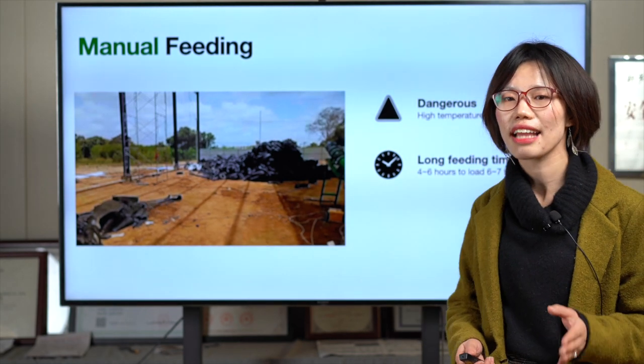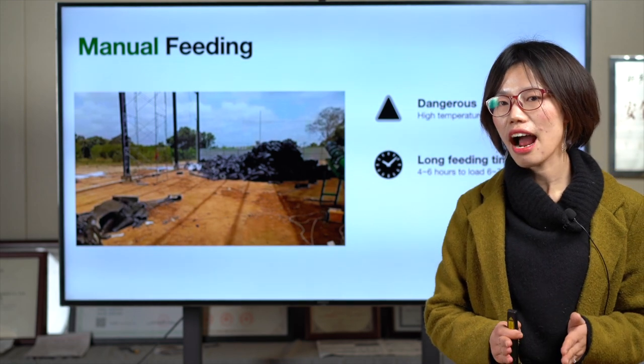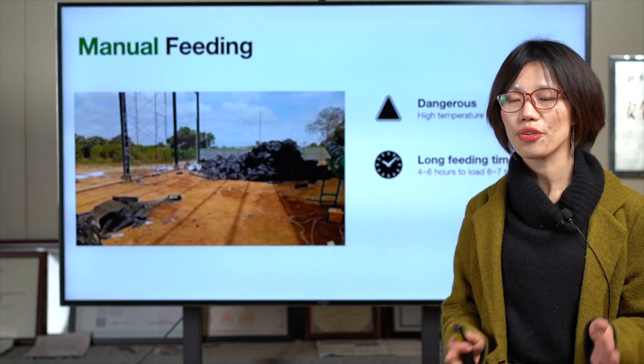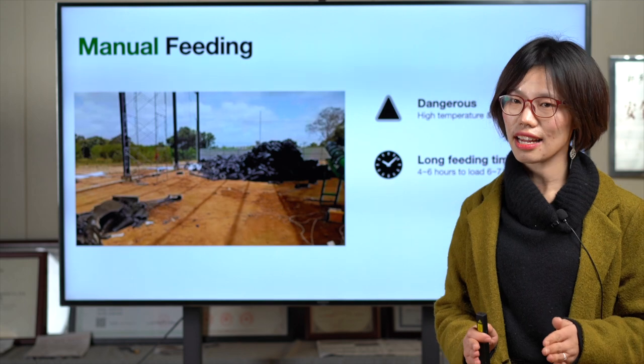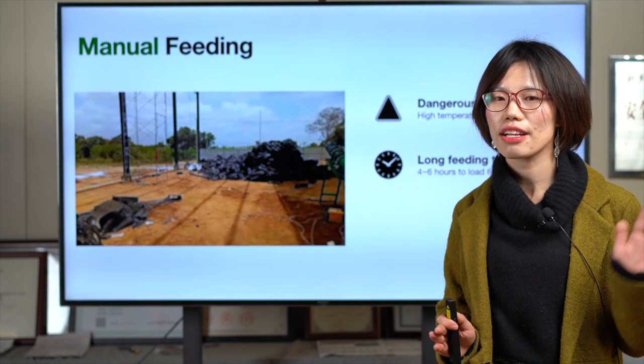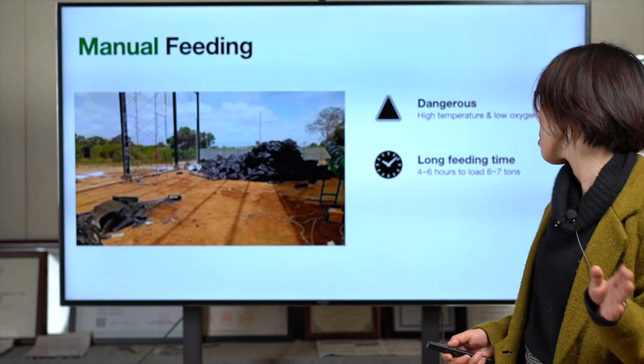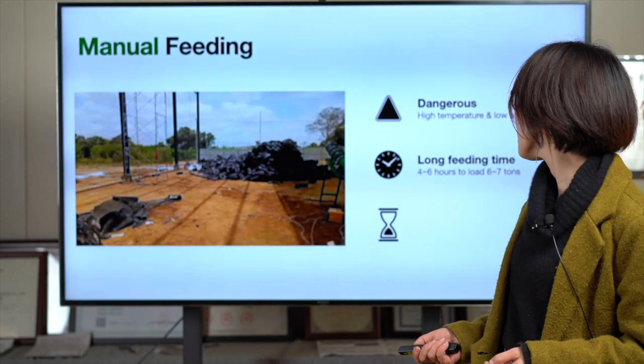But with the auto feeder you can feed 10 tons easily within two hours, because of the 60-ton hydraulic pressure — I will show you that later.